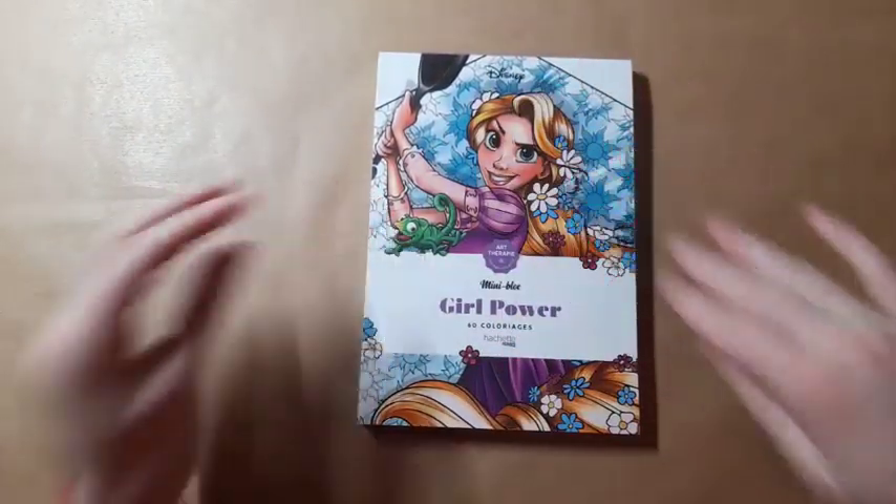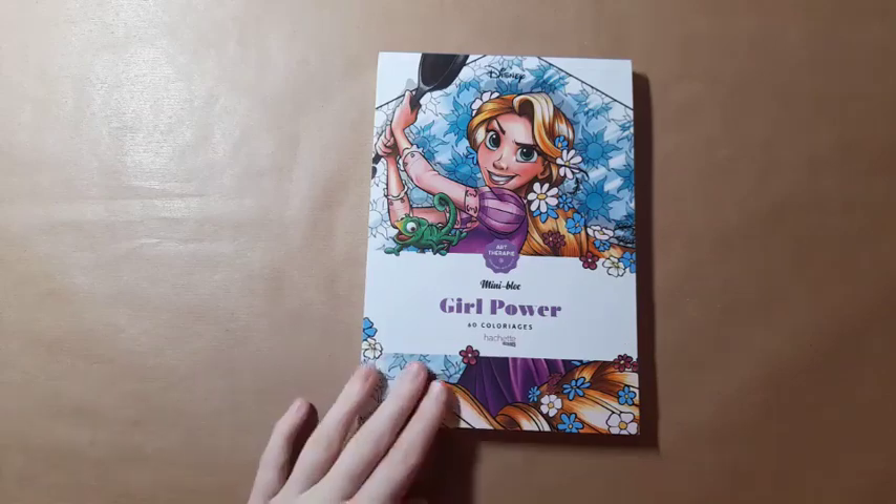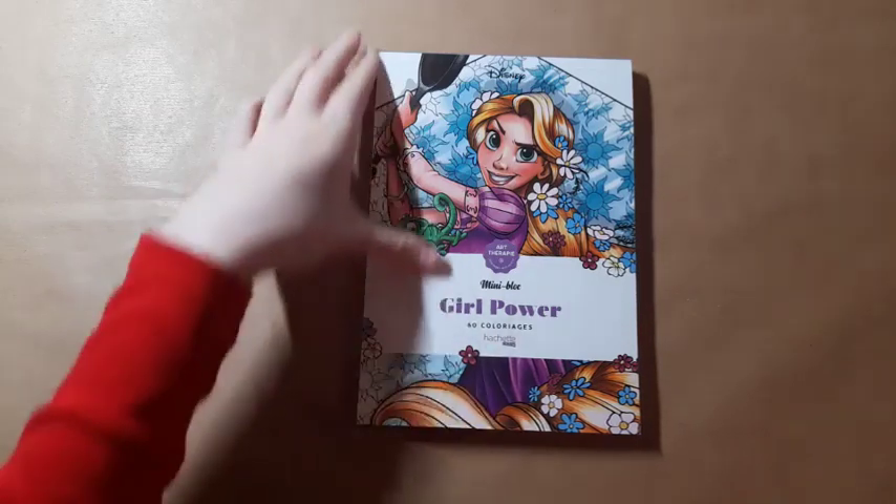Disney colouring for me is more of a chilled experience — colour it how you want, because the cartoon style kind of invites that. I think it would be really fun, like I've done previously, to just not worry too much about shading and stay true to the colours from the animated movies. I'm definitely looking forward to trying that out, and may even use some of my budget pencils that I haven't used for a while.